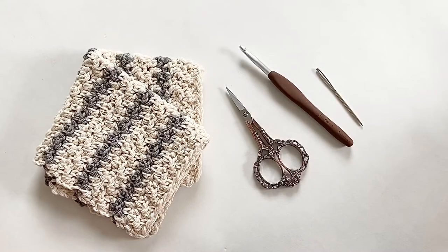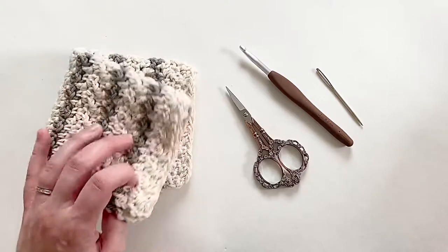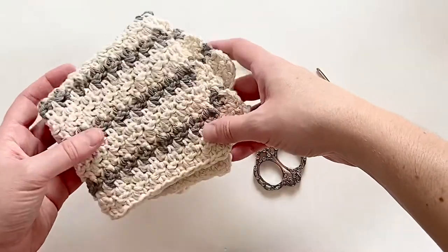Hey guys, it's Kristen with Hooks, Books and Wanderlust. Today I wanted to pop on and share with you a really quick pattern — how to make my go-to washcloth. This is something that I always use for housewarming gifts or just at my own kitchen sink or in the bath. They're very durable and they last forever, and they're really super pretty.